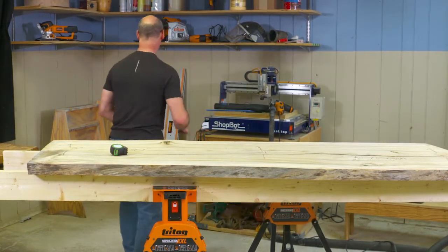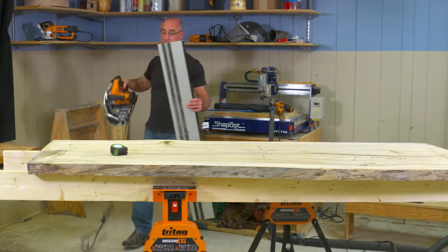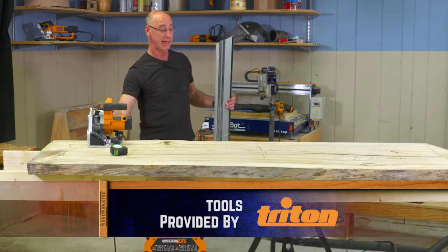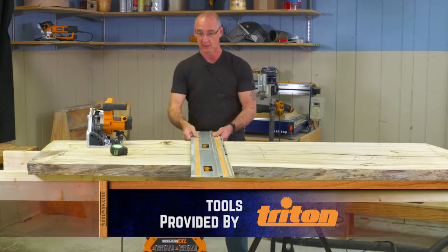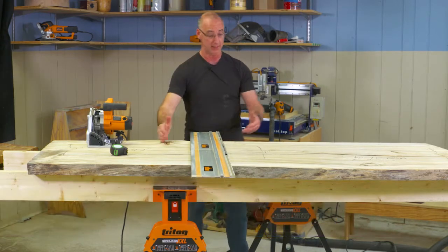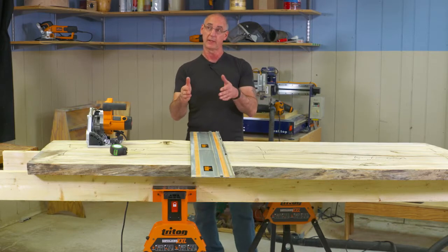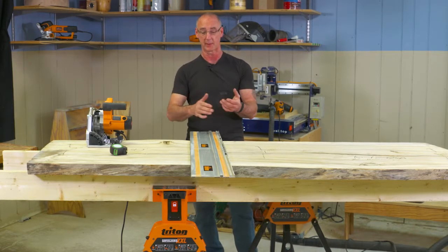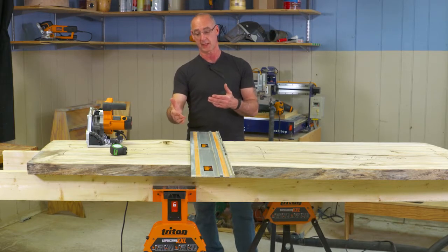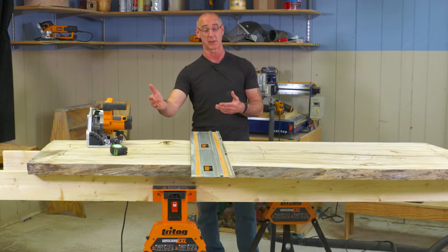Now, cutting. If at this stage of the game what I wanted to do was simply cut this into a square-ended slab, I would do that with the track saw. Or, if we were doing a waterfall table — you've probably seen those out there, they're very popular — we'd be cutting a miter on these pieces. Same deal. I would do that with the track saw.